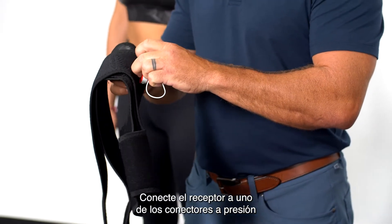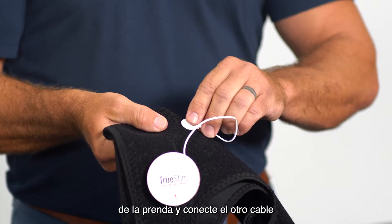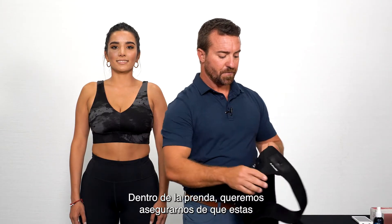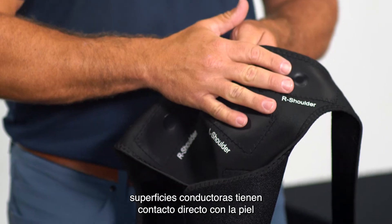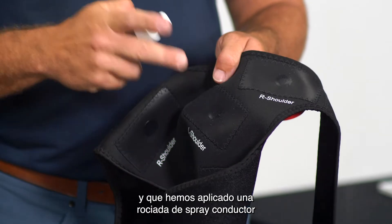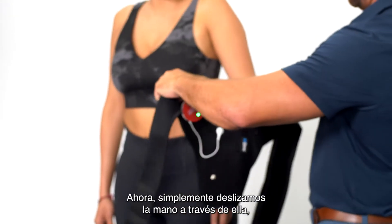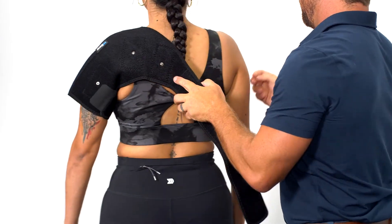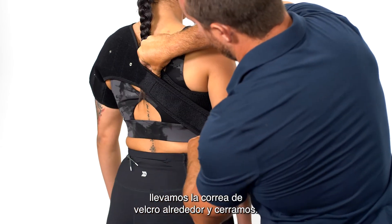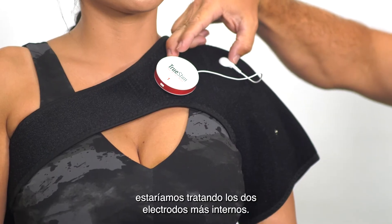Connect the receiver to one of the snap connectors on the garment and connect the other wire to the other snap connector. Inside the garment, we want to be sure that these conductive surfaces have direct skin contact and that we have applied one pump of conductive spray to each conductive surface. Now we simply slide the hand right through, bring the Velcro strap around, and close. With this arrangement, we would be treating the two innermost electrodes.